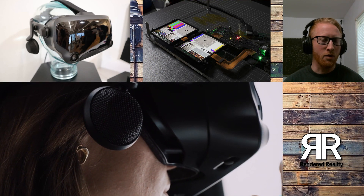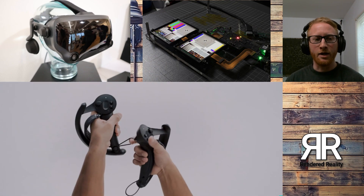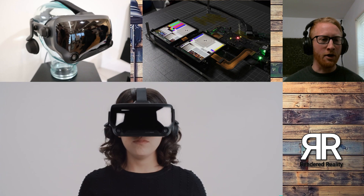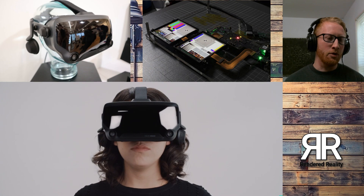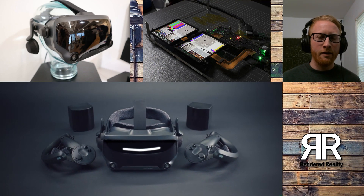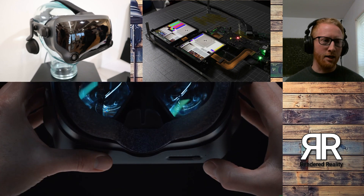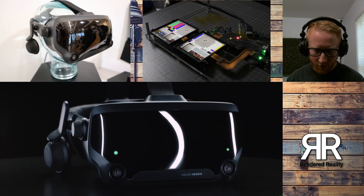They also talked about the field of view, and basically what they're saying is you're looking at a 20-degree field of view increase over the Vive. We know the Vive is right about 110 degrees, so you're looking at about a 130-degree field of view in this, which is going to be a pretty decent improvement. It's not quite Pimax territory — Pimax is still the leader in field of view — but 130 is still going to seem like a lot to us that are used to 110. So that's going to be a welcome improvement.